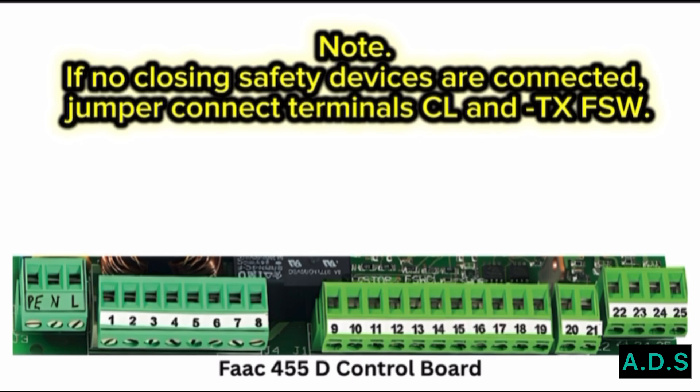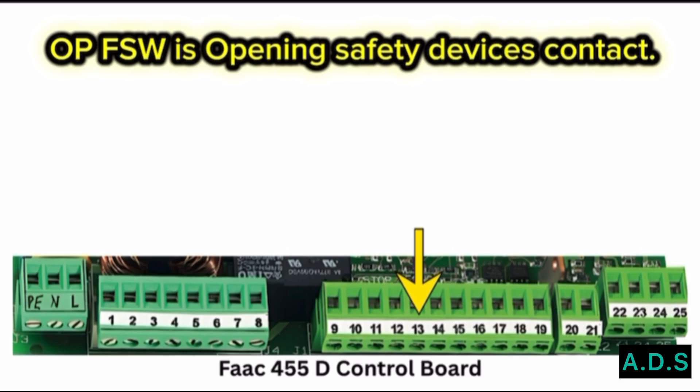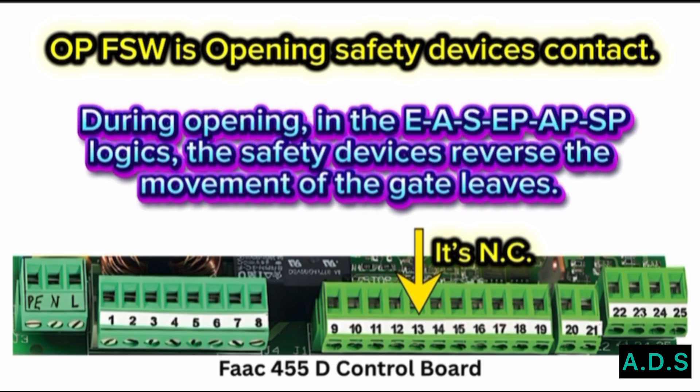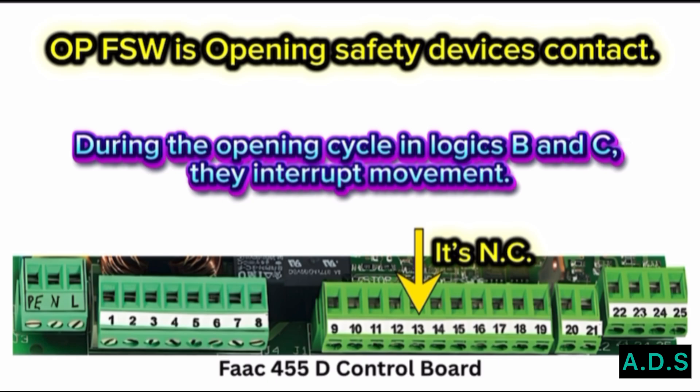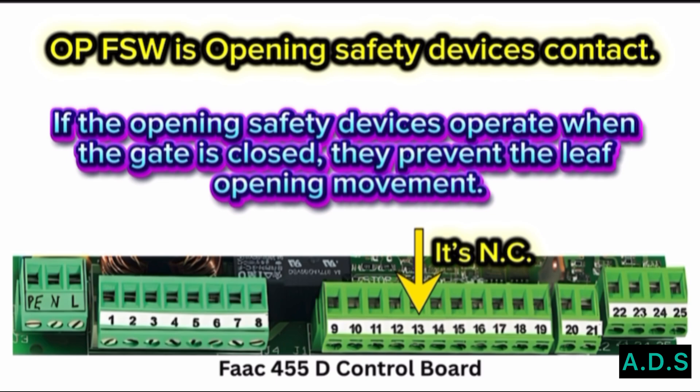TXFSW — Terminal 13. OPFSW is the opening safety devices contact; it is NC. The purpose of the opening safety devices is to protect the leaf movement area during opening. During opening in EAS, EPA, and PSP logics, the safety devices reverse the movement of the gate leaves. During the opening cycle in Logics B and C, they interrupt movement and never operate during the closing cycle. If the opening safety devices operate when the gate is closed, they prevent the leaf opening movement.